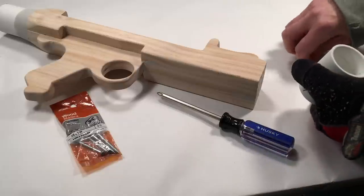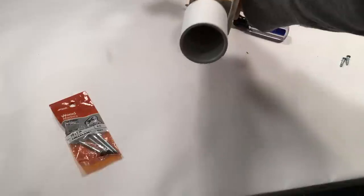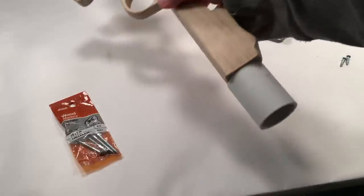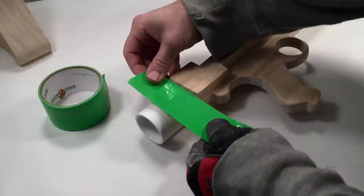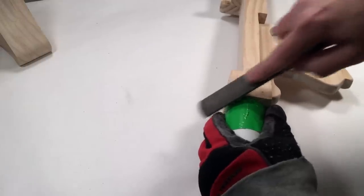Repeat the same process for the front of the receiver with the other PVC coupling. I used 2 inch wood screws to secure the connection. Starting with the rear of the receiver, I put some protective tape around the coupling and used a rasp to begin shaping the corners.